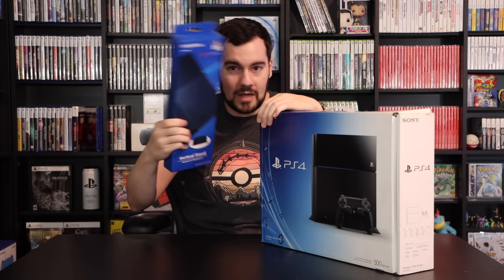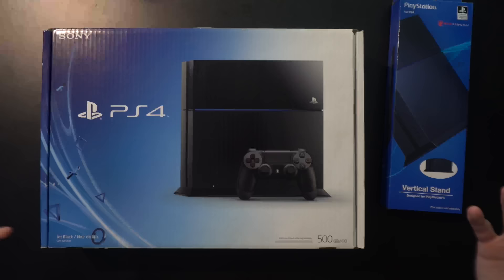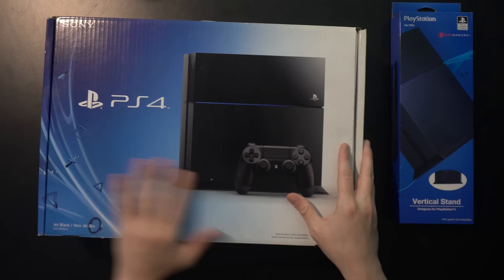A lot of you might remember that I bought this in a collection update a long time ago, which I told you back then was what I was doing with all this stuff. It's cool to have it new because that is a glossy black reflective finish, which means if you buy a used one, it's probably not going to look all that good.